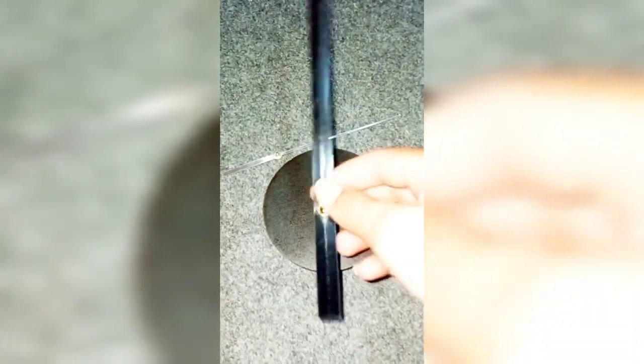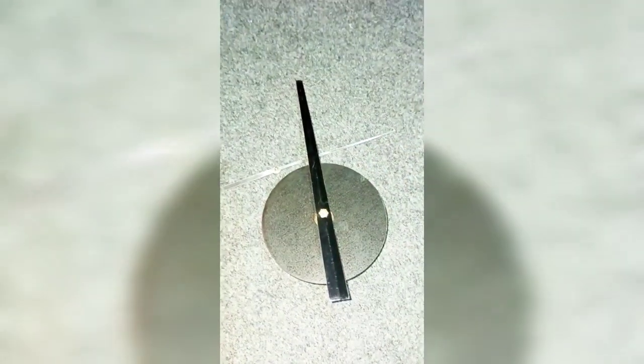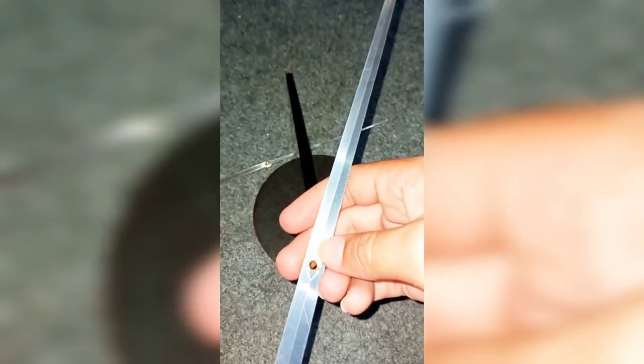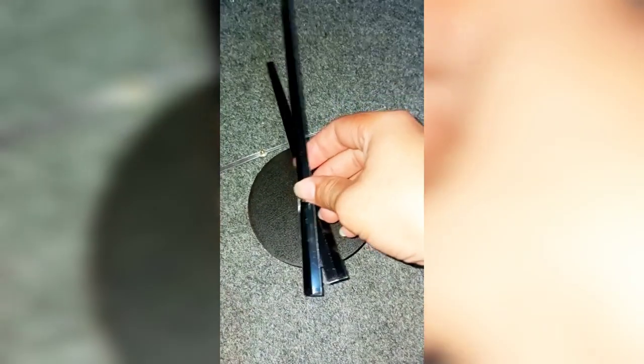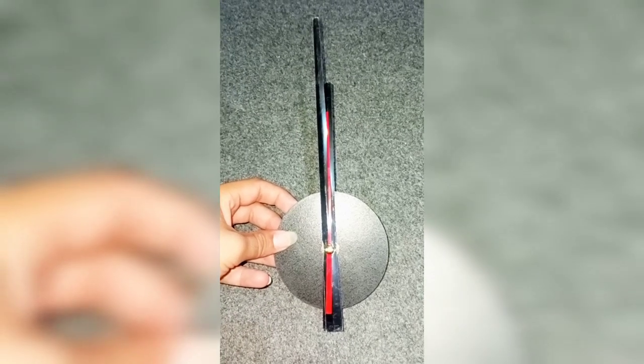First of all, we will attach the pins to the wall clock movement. We will attach the smallest pin first, then the biggest pin, and last is the second pin.